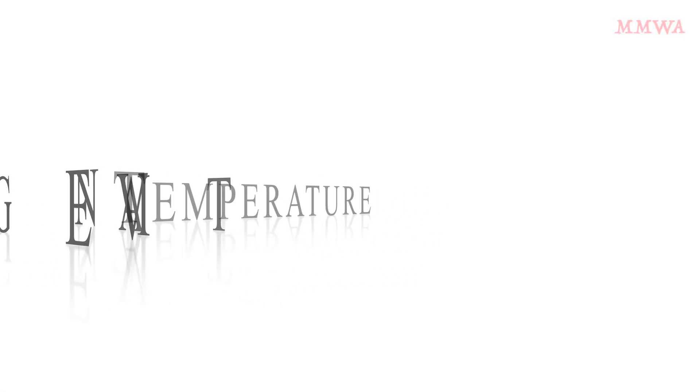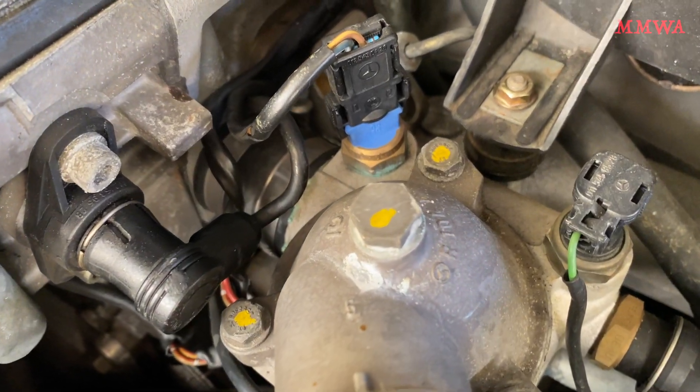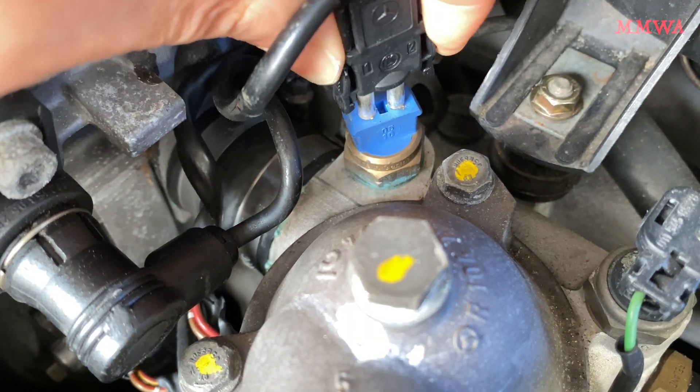It's a negative temperature coefficient thermistor. What the hell is that, you ask? Well, to put it simply, it's a resistor whose resistance value decreases the hotter it gets.